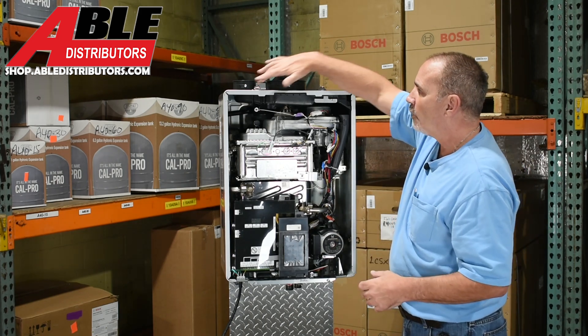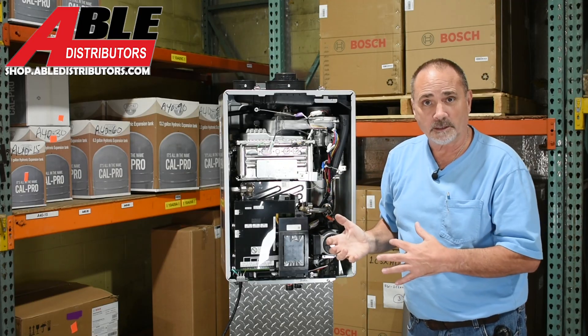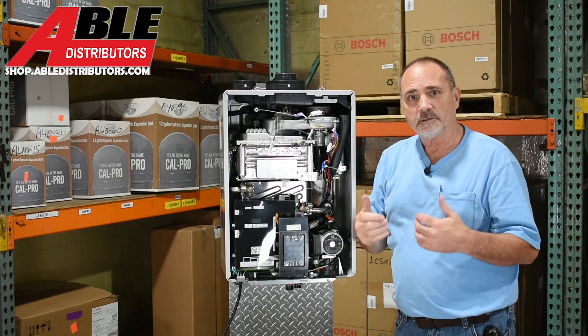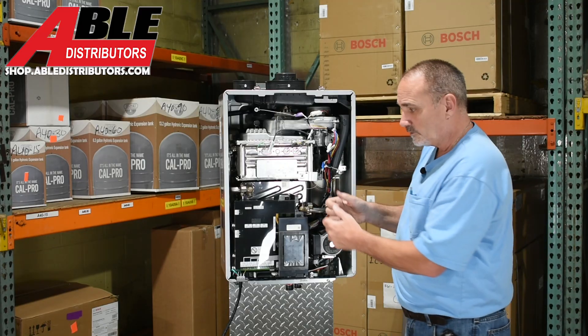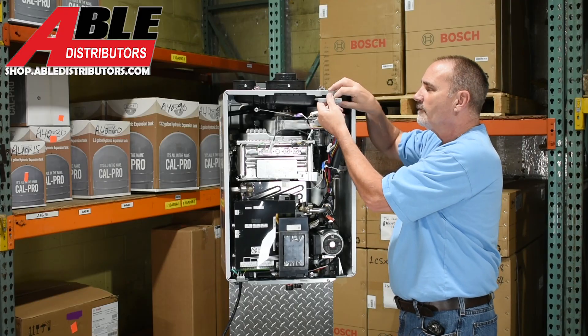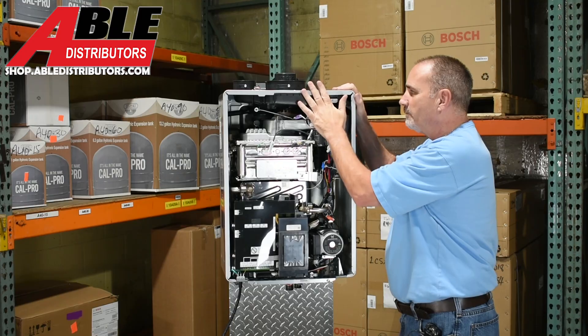You'll notice there's no port for checking combustion analysis because you don't have to do it on this. No LP kit comes with it because it's automatic — you just adjust it in the settings. It's also got a little intake filter you can clean out to keep out debris, so it's very easy to maintain.